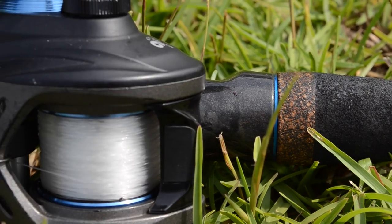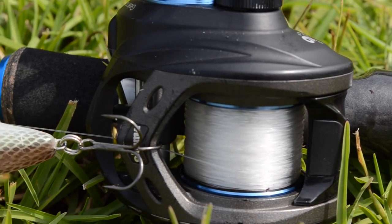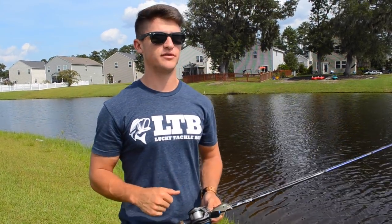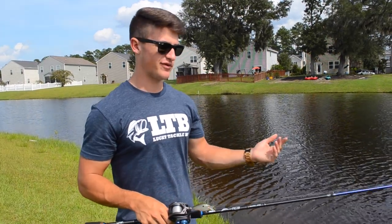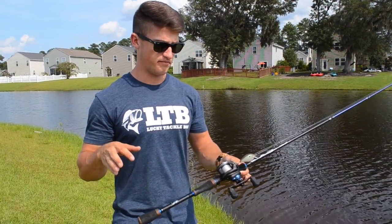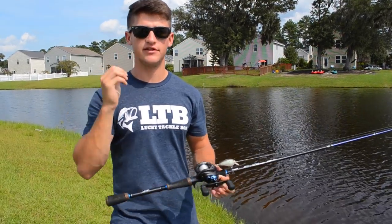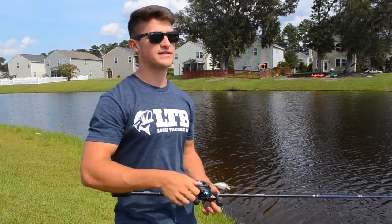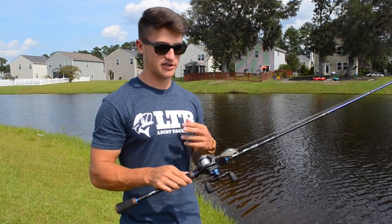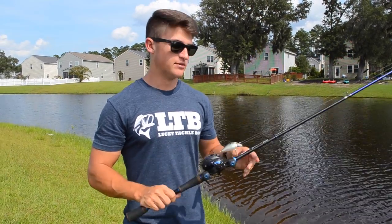Moving on to the reel — I use a 7.3:1 gear ratio reel. People talk about 5:1 or 8.1:1 gear ratio reels, but I usually keep it moderate with a 7.3:1. It's all about how you get used to the reel. You can move the bait fast or slow — it's about how you're controlling the bait. I just stick to the moderate style.